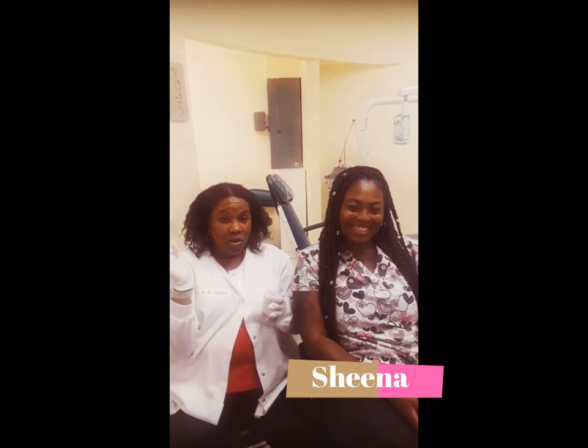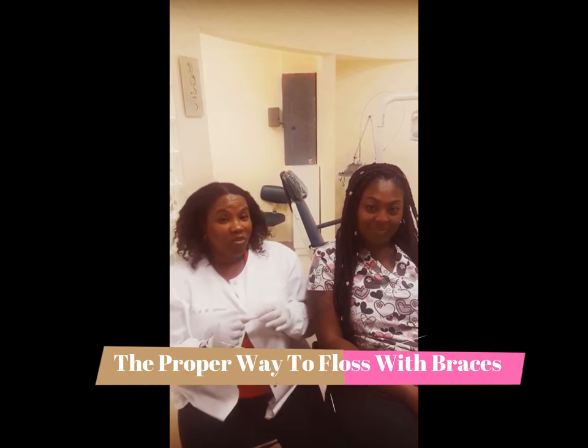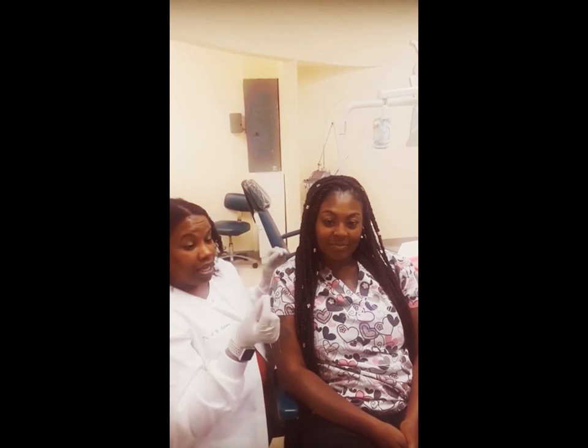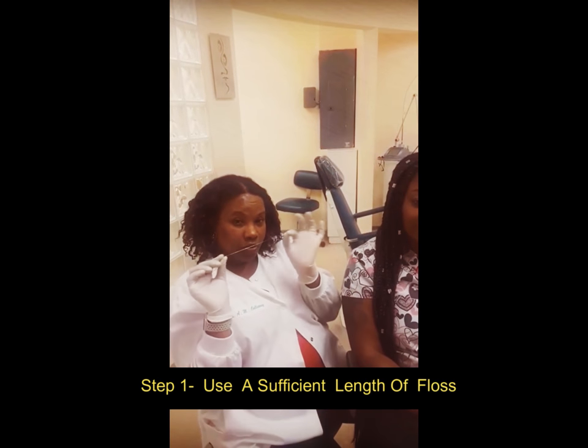Today, here at Chapel Orthodontics, we're going to show you the proper way to floss when you have braces. So the first thing you want to do is get a decent length of floss. This is sufficient — don't ratchet it.